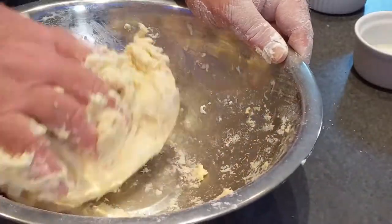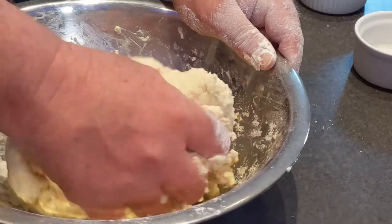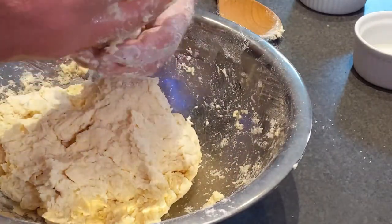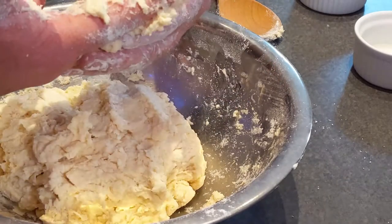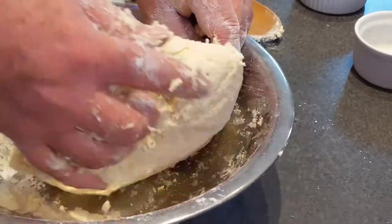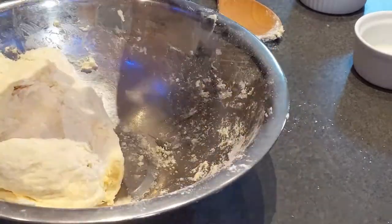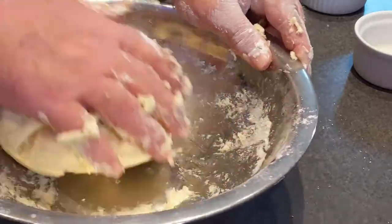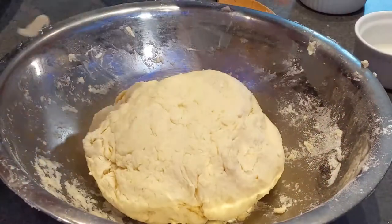It will make quite a sticky dough — that's okay. The more you knead it the more it'll come together, but you don't want to over-knead it; you don't want it to become hard, but you do want it smooth. Once it's come together, cover it with some plastic wrap and a towel and leave it for about an hour just to rest.